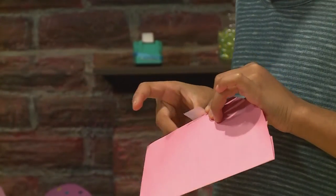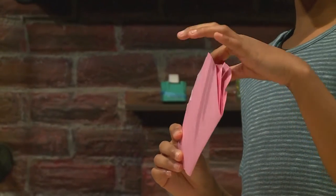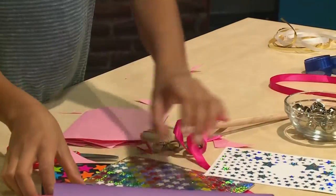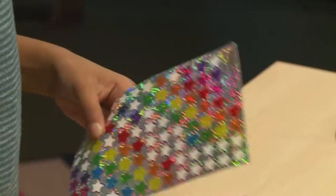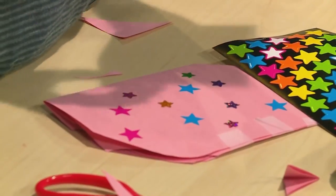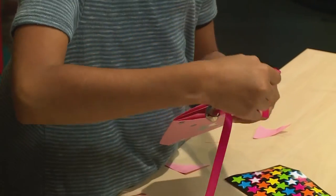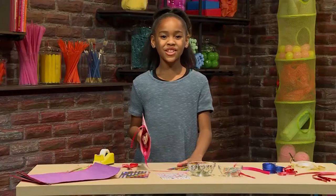And once you're done with that, you just cut the corner. And then you have to tape your cone together. Don't tape it at the top because your spoon will go in at the top. Once your cone is taped together, you're ready to decorate. Decorate your cone with anything you want — I'm using stickers. Slide the spoon into the opening.